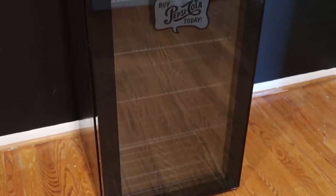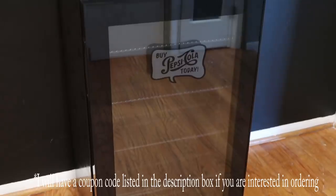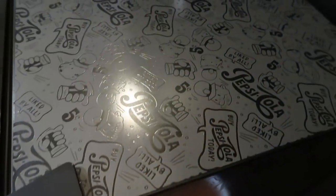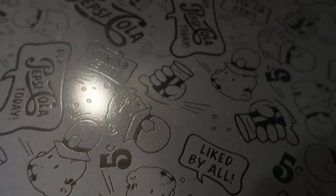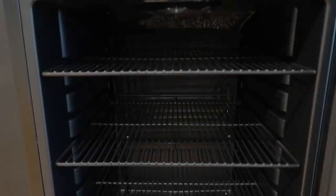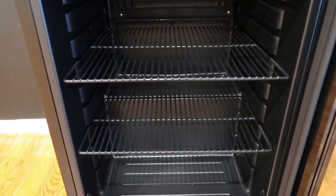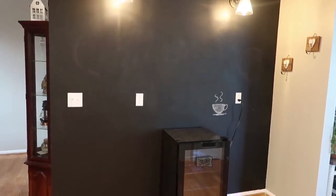This is the cute little mini fridge I was talking about that the company New Air sent me. This isn't sponsored — they just wanted an honest review of their new mini fridge. I love this little logo on the front that says 'Buy Pepsi Cola Today.' It also has this retro type design on the top. It's actually called the Pepsi and Pete Vintage Edition. It holds 126 cans or bottles on the adjustable shelves, which I found helpful when loading it. It also has temperature control and this really pretty light that you can turn on, and I will show you more as we put it together in our coffee bar.